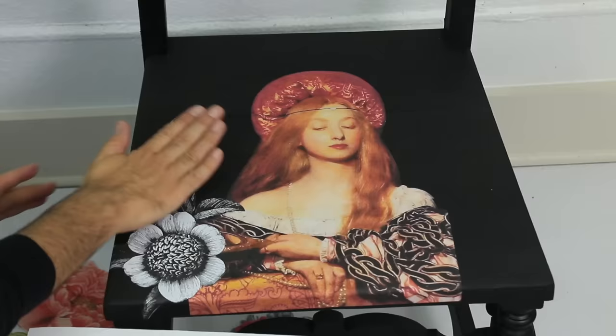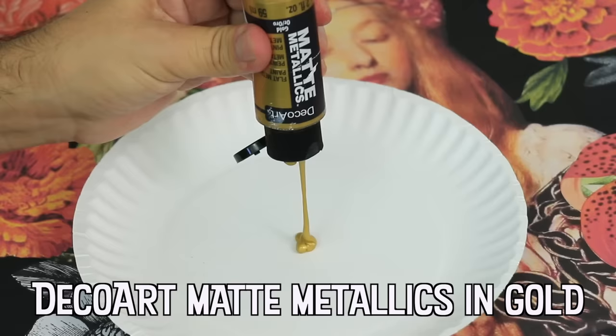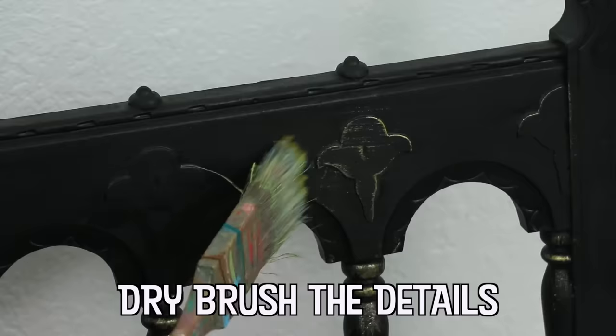Decoupage originated in France in the 17th century as a means of decorating pieces of furniture, and was influenced by paper cutting of the ancient Chinese and Polish folk art, and also the felt appliques found among the Siberian peoples.